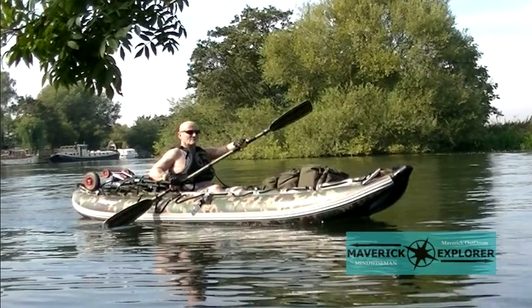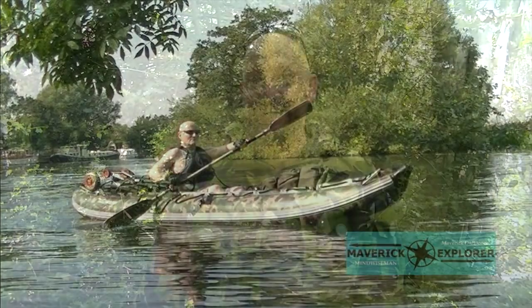Hello, welcome to another video. I know, I can't believe it. There were supposed to be three of us, only two, and you can probably hear I'm not alone. He's over there setting his shelter up right now. Pete, aka Maverick Outdoors, Mindwise Man, founder of the Maverick Explorer. Say hello Pete. Hello Pete. I knew he'd say that.